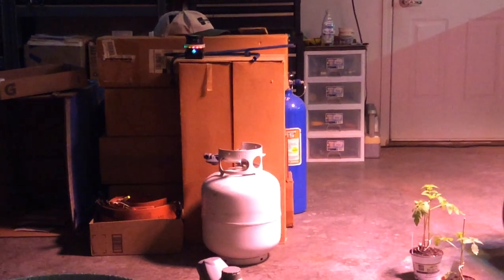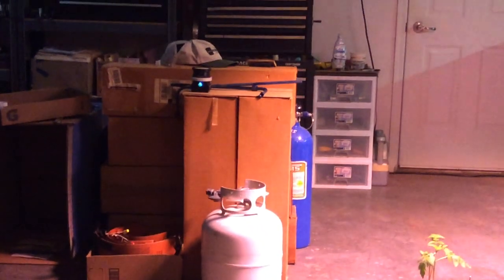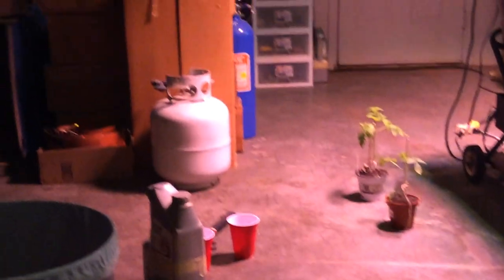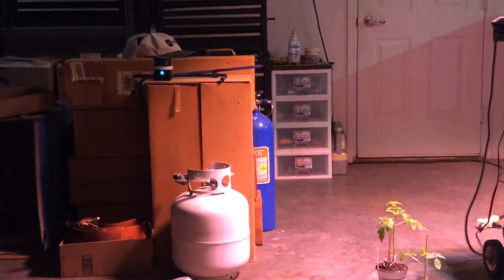I'm going to turn the disc off now so I will be approaching it. I'm just going to turn the disc off. I'm going to deactivate the disc part of it. And now I'll turn it on — this is just how it's normally.